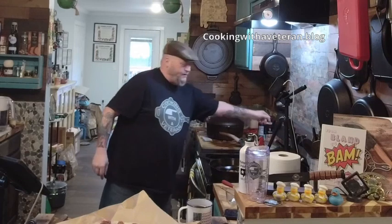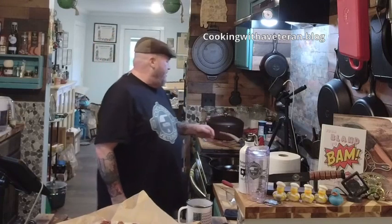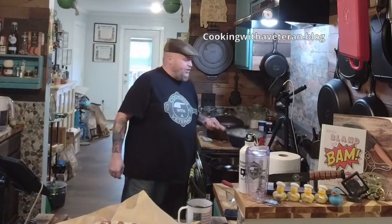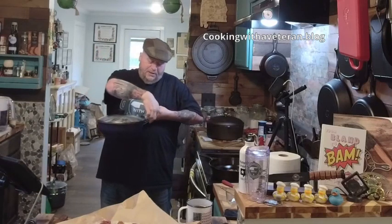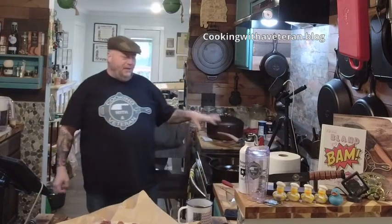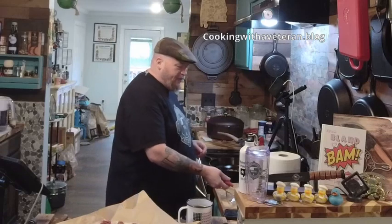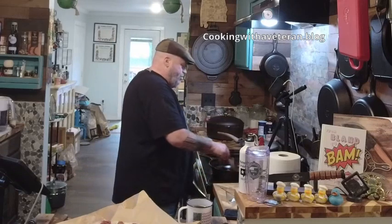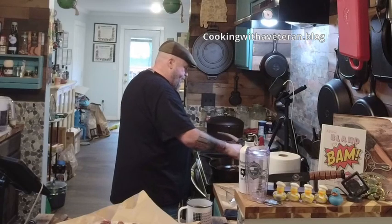Rice is done — I'm going to let this sit to the side. Rice is the only thing that I don't cook in my cast iron. I got this pot at Kim's Market, a Korean market up there in Murfreesboro. It's got a nice thick bottom, and you want a nice thick-bottomed pot for cooking your rice. Alright, so I'm going to get into making the honey glaze pork steaks.